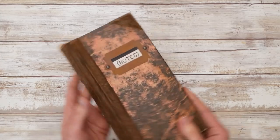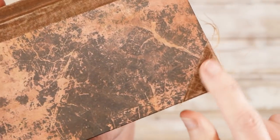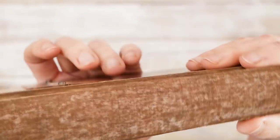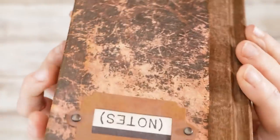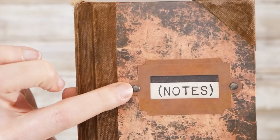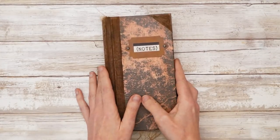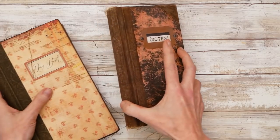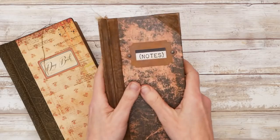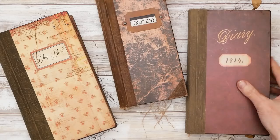The cover looks like really super worn leather — really super old — with corners added on that match the spine and a little notes book plate with some brads. Even though it's a little smaller than the others, it's really interesting. It's a great size — I love this size. So here are the six.